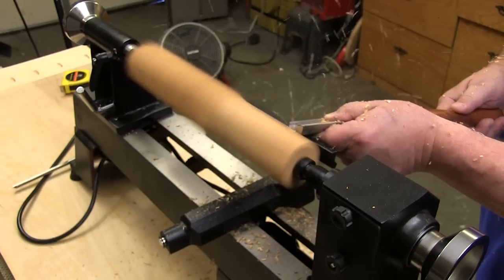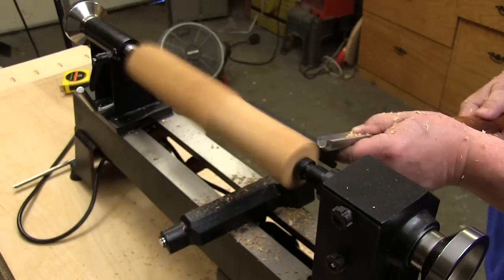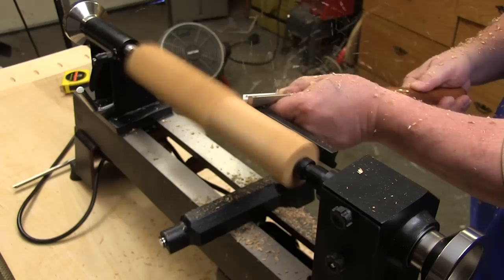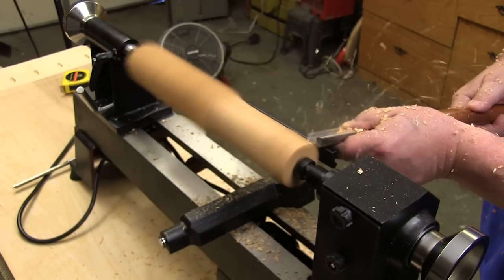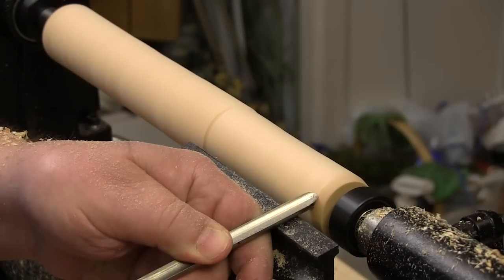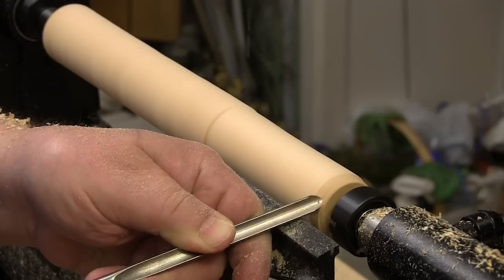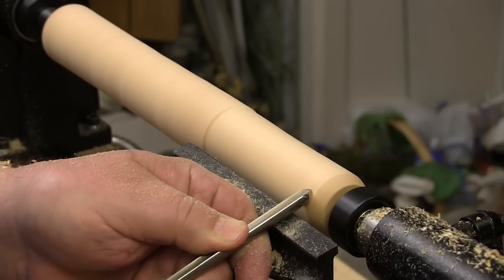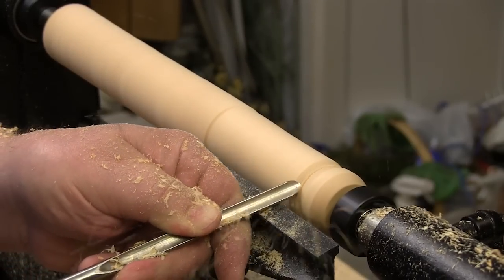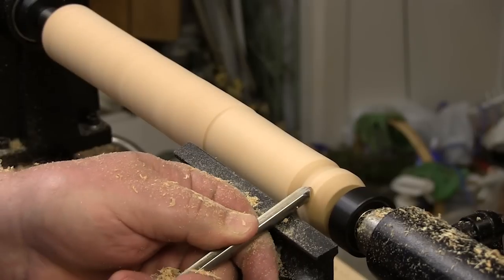Keep in mind that this lathe is just sitting on the rubber feet it came with — it's not bolted down to the cabinet it's sitting on, and I haven't added a bunch of weight. I just put the wood in and started turning, and it's running nice and smooth. After rounding the piece out, I'm going to cut a little shape in the end just to see if there's any control problems or vibration. I'm using a 3/8 spindle gouge, which is a good tool for revealing vibrations, but neither me nor the tool are feeling anything — everything's cutting nice and smooth.